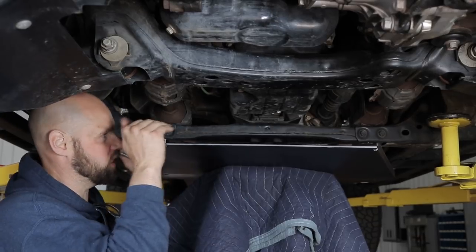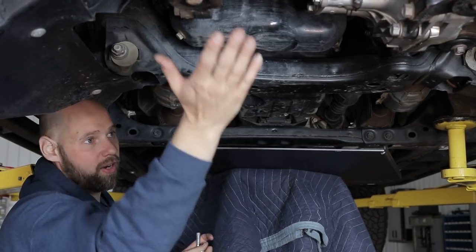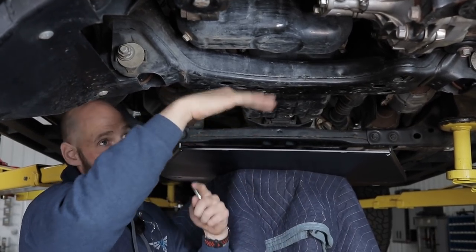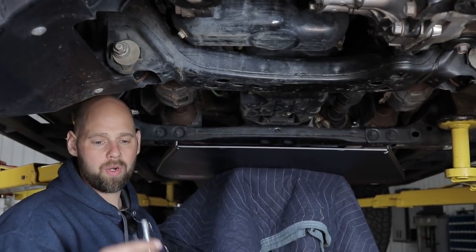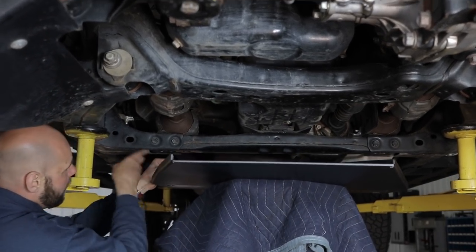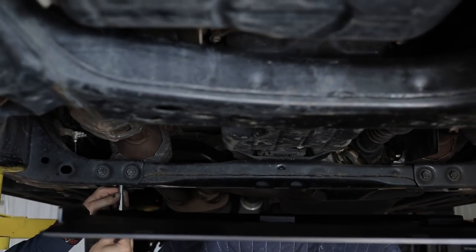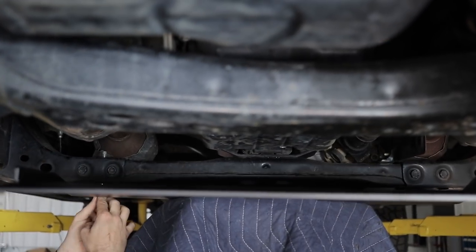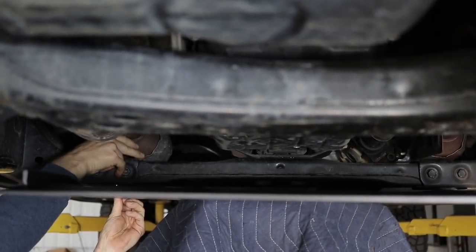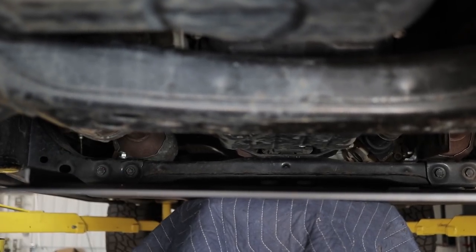First I'm going to go ahead and loosely install the transmission slash transfer case skid plate. I'm going to put it kind of in place because the front skid is going to come over and overlap over this one, so you have a smooth skidding surface. This skid is pretty easy to install — we're going to be using the longer bolts that come in the installation kit, washer and a nut, and they're just going to come up through this cross member and bolt through the top. I'm going to snug those up and do it on the other side.